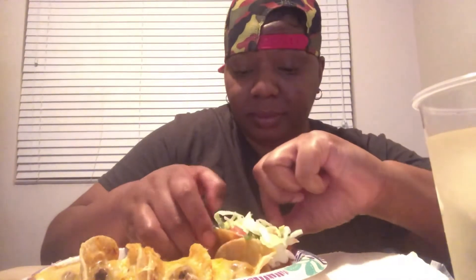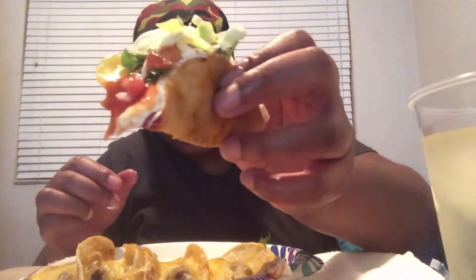Cilantro — I get the cilantro in there, a little bit of tomato. And I don't like lettuce on my tacos, I like a crunch, so I'll put cabbage — shredded cabbage. Yeah boy, check that taco out!